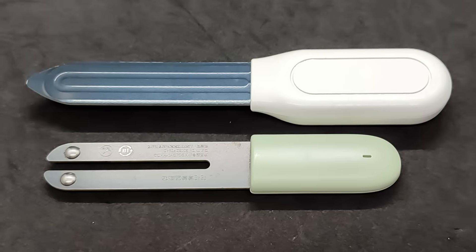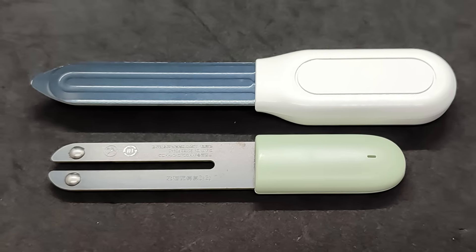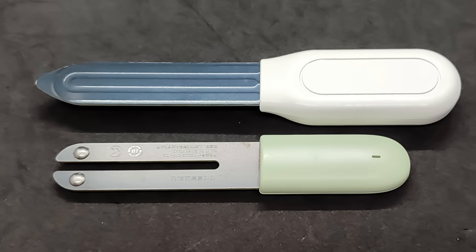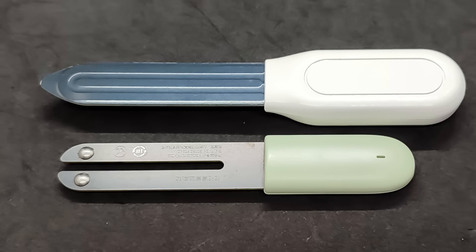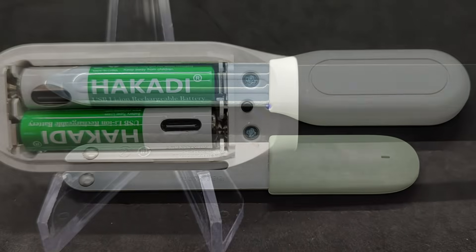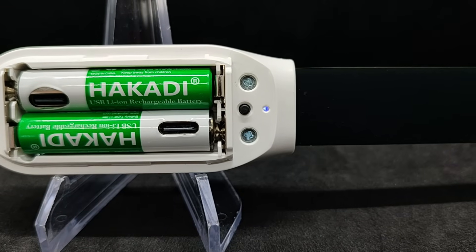Here it is next to one of my first soil sensors from Xiaomi, which operates via Bluetooth. It also has a long probe and, in addition to temperature and moisture, displays soil fertility readings. The sensor's body is much smaller because it uses a CR2032 battery. The sensor is now in pairing mode — you can see the LED blinking.